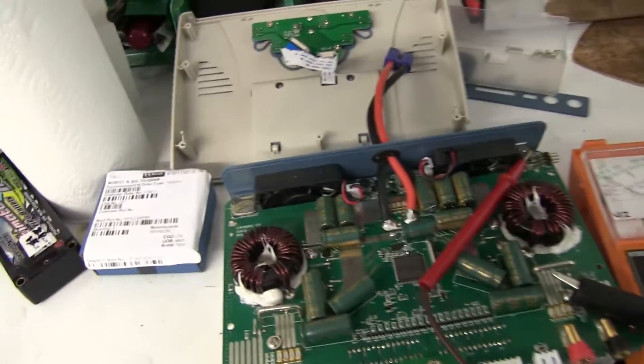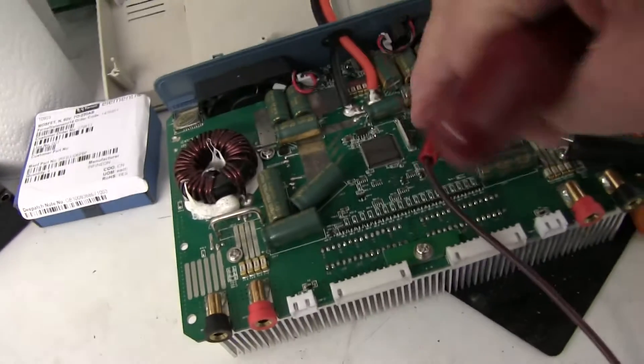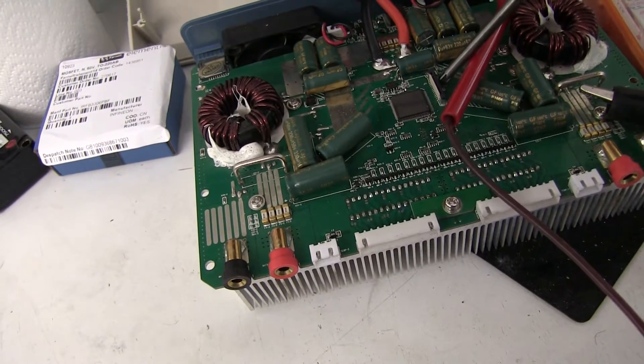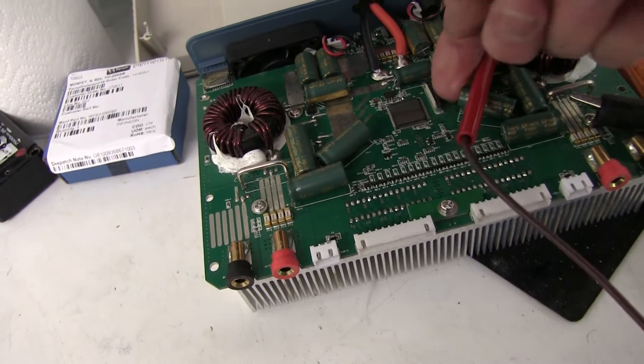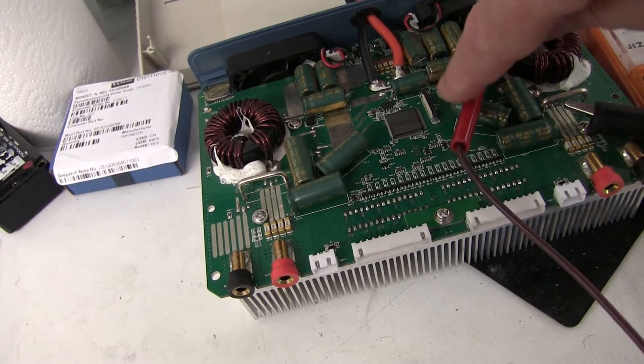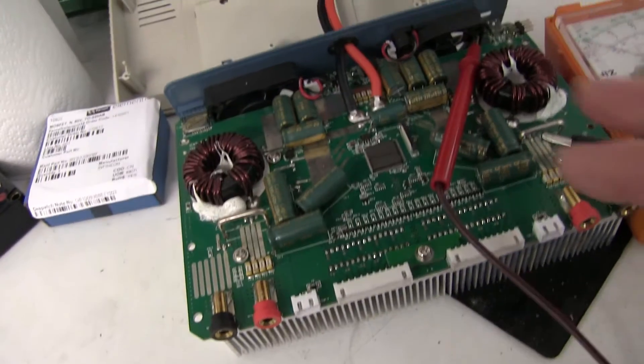To take the top panel off, you have to release this ribbon cable. There's a little black part on this side which lifts up — you might have to use a small screwdriver to lift it. When you put the ribbon cable back in, push that black bit down to clamp it. It's a bit of a fiddle because the cable is very short.